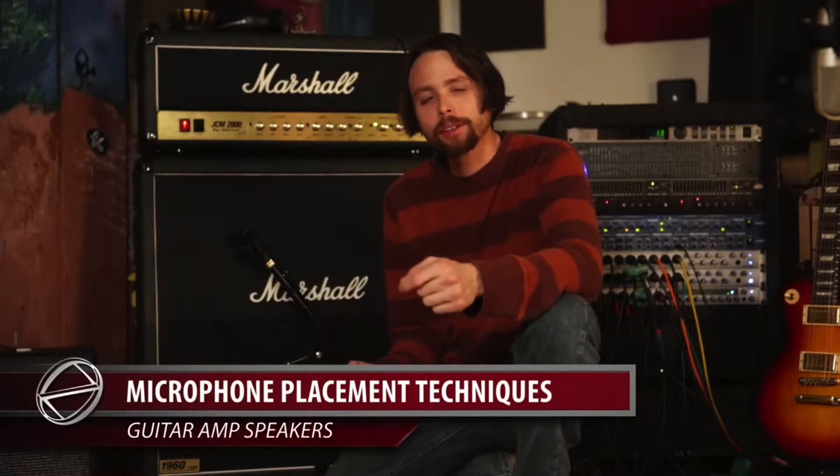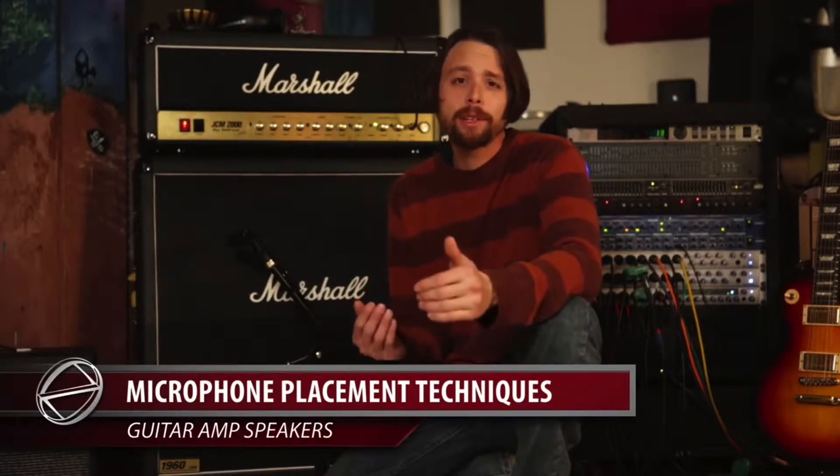Hi, I'm Jake from Zero Control Records and today we're going to do a little how-to tutorial on how to mic up your guitar. These techniques might be useful if you're doing some live sound or for some home recording, or maybe just experimentation on your own in preparation to go into a real studio.